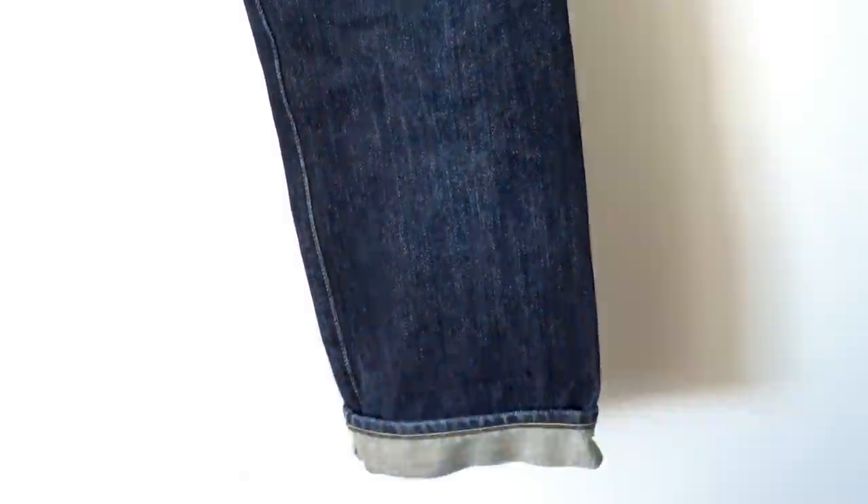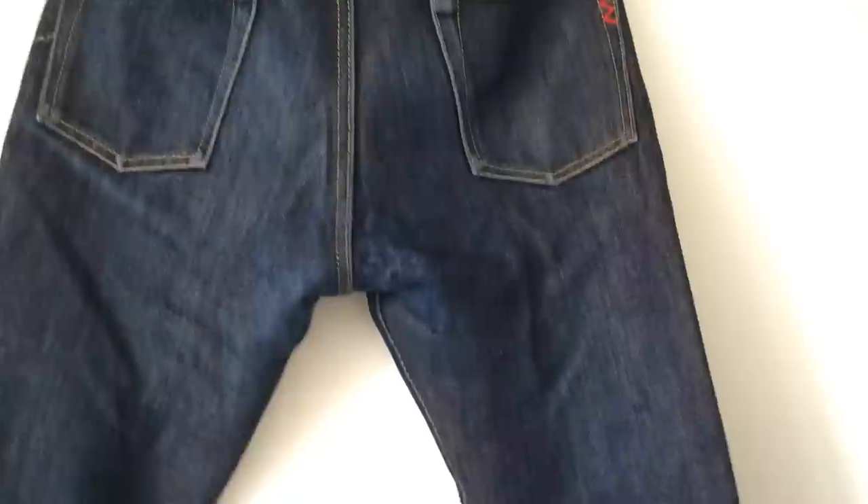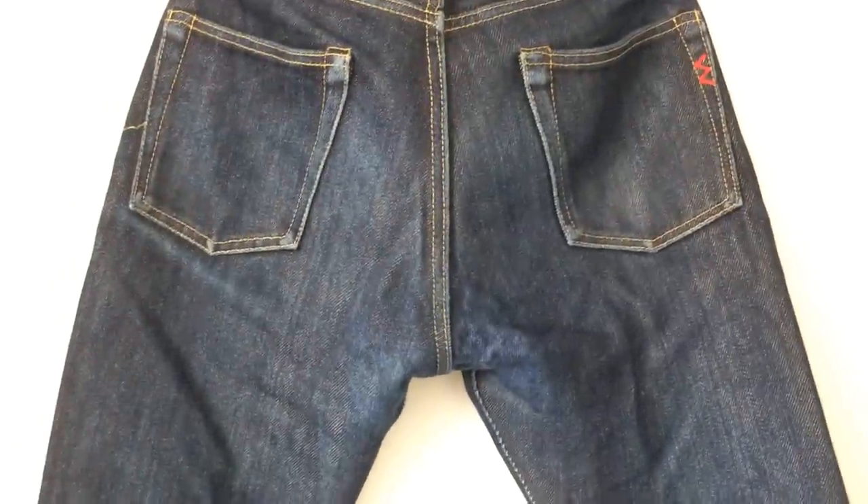These are really stubborn jeans to fade. They're fantastic to feel — they've got a really nice touch, they're really soft from day one — but they're just quite a slow fader. If you're after a pair of jeans that takes a while to break in, the Iron Hearts 634S is probably the jean you want.